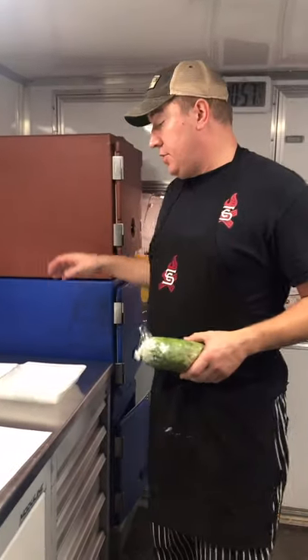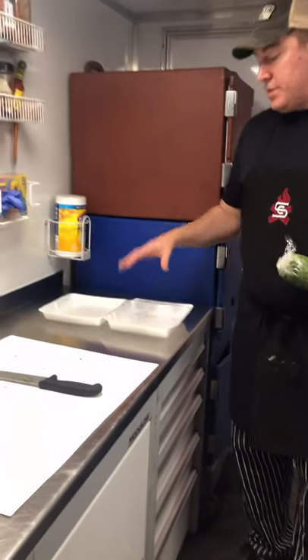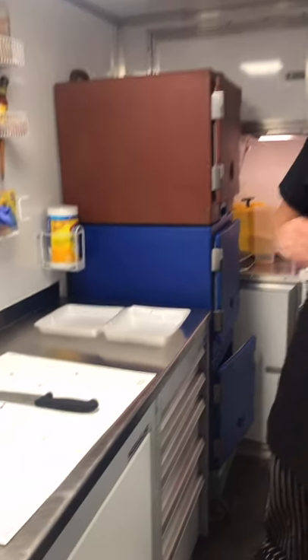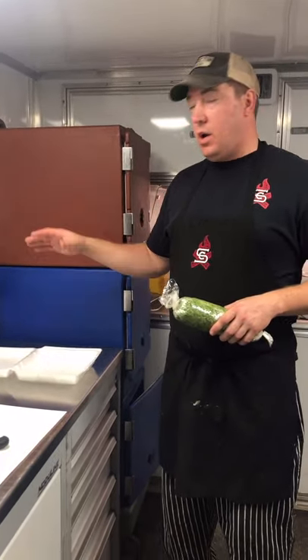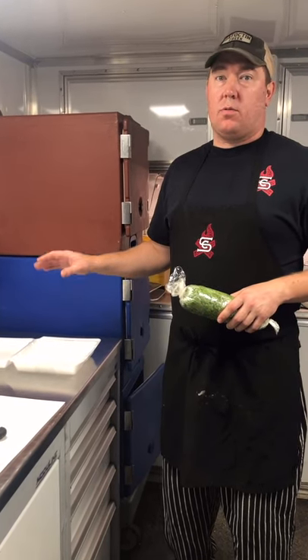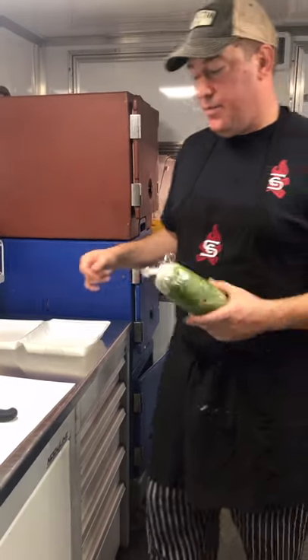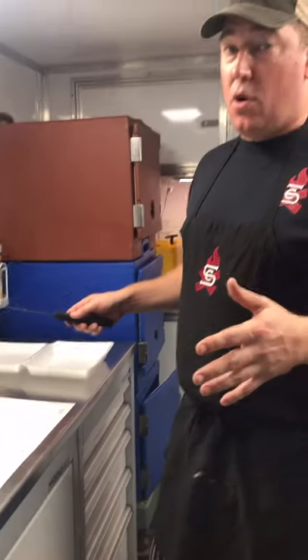Now when we decide to do this, first thing you always want to do: look at your boxes that your judges gave you. Today our boxes are a little bit shallow. Sometimes you get boxes that are a little bit deeper, and that determines how thick you want to cut this. For brisket or pork you may want a higher base so your food stands out, but for chicken and ribs you want lower so it doesn't hit the top.